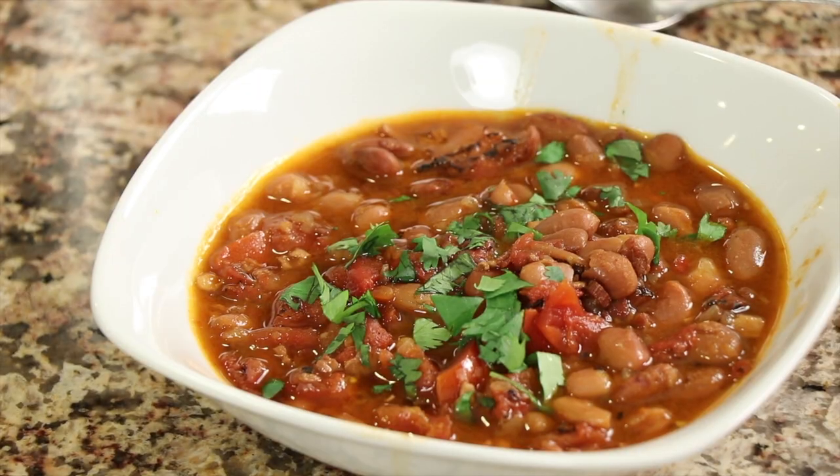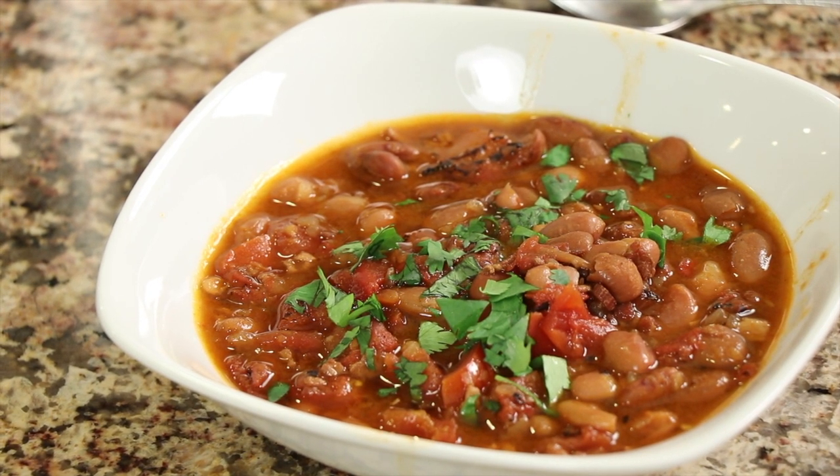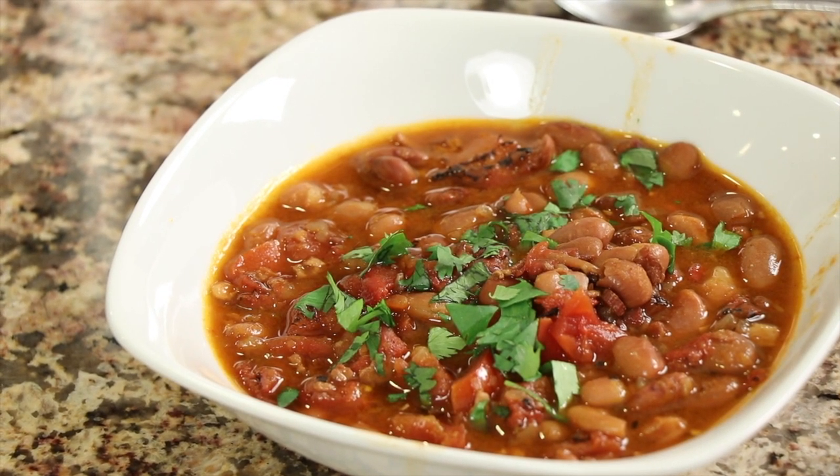Charro beans, if you haven't had them before, they are basically whole pinto beans that we're gonna cook in a broth with some spices, and we're gonna add some heat to it — but not too much. I like to keep it kind of simple so that everybody can enjoy them, like kids. But if you like a little heat, feel free to bump it up. These beans are great if you want to change up and use them instead of refried beans. If you're serving up some Mexican food, these are a great change of pace, or you can serve them up just as they are, even as a main dish with some flour tortillas.